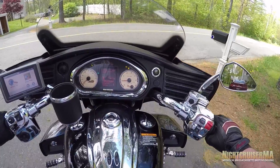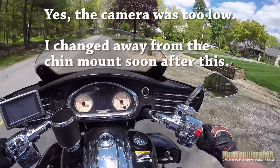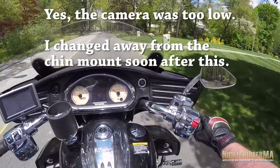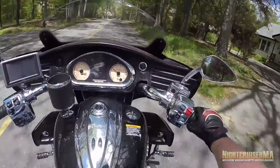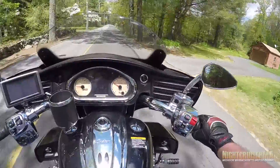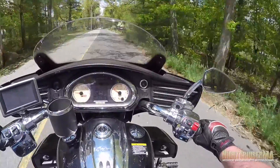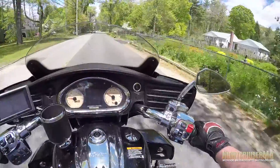There we go. Alrighty. Hey guys, NightcruiserMA. I am on my typical road here, and my phone is vibrating. Stop that. Stop that. Stop it. Can't tell if I got a phone call or if it was just like a message or something, but anyway.